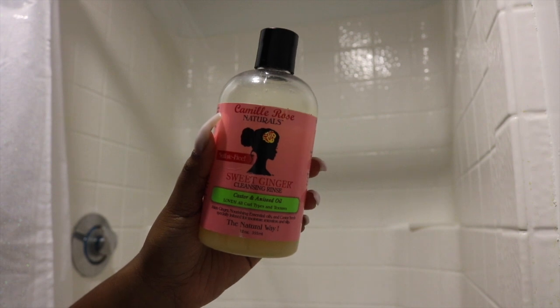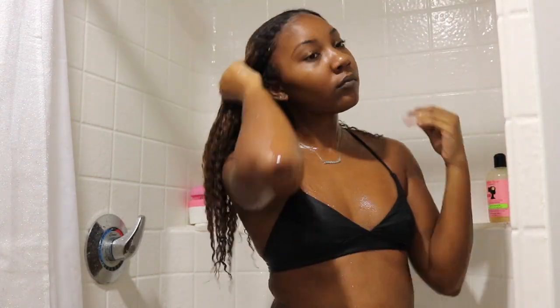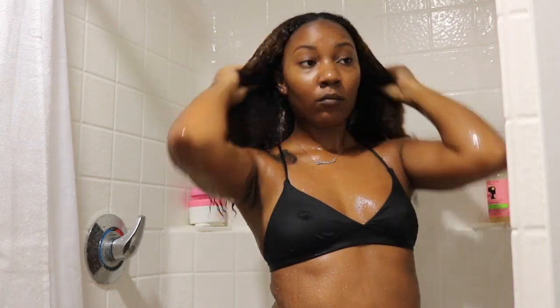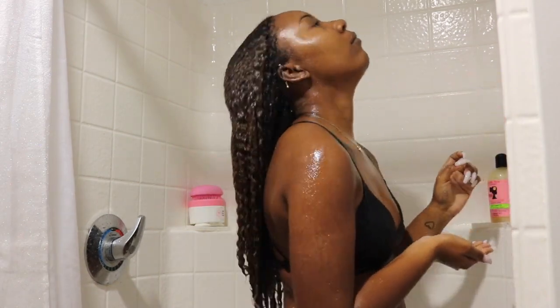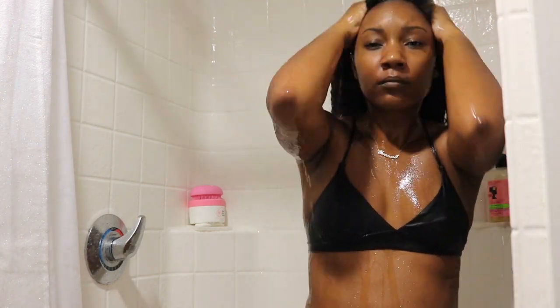I'm going to be washing my hair with the Camille Rose Sweet Ginger Cleansing Rinse. This is a gentle cleanser, which is why I love it. It keeps my hair soft and moisturized, and doesn't strip my hair or anything. I wash my hair two times with this shampoo. The first time you don't really get that many suds, but the second time around you definitely get more. It's a gentle cleanser, but it does the job.